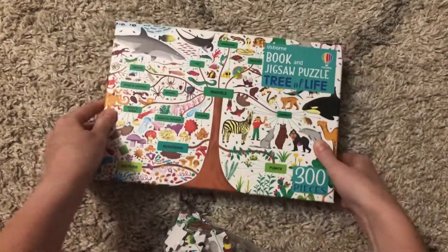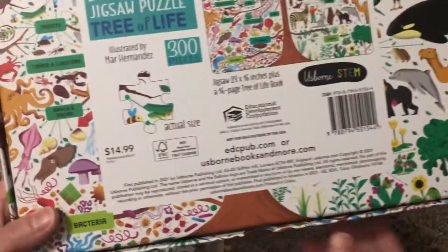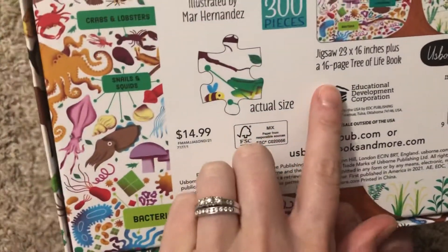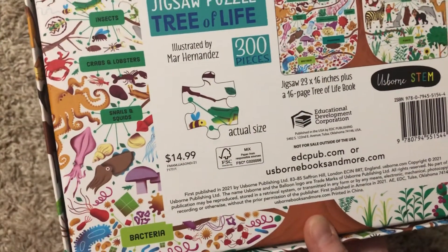It's a great way for them to use their brain and learn, and it is part of our STEM series. This is a great addition. You can see how many pages are in the book and the size of the puzzle. It is available for $14.99.